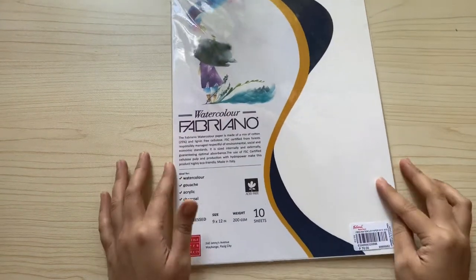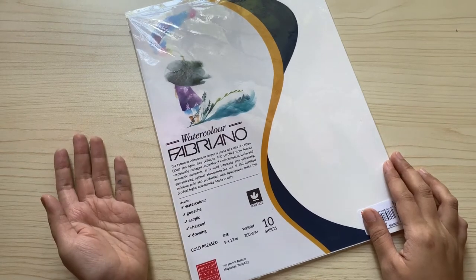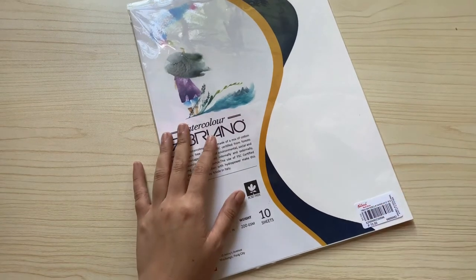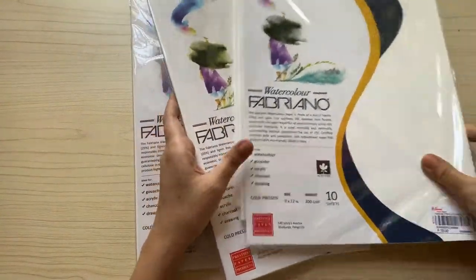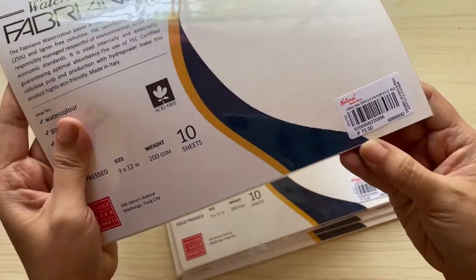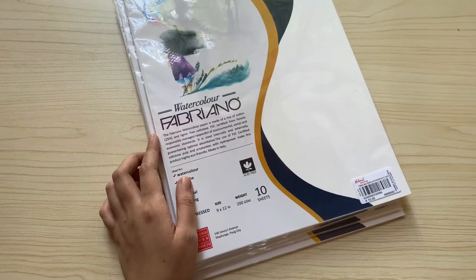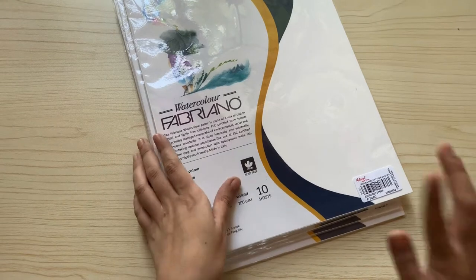The next watercolor paper is my most recommended for students on a very tight budget — it is the Fabriano 200 GSM watercolor paper. It is a usual sized 9 by 12 paper and this pack contains 10 sheets. It costs only 70 pesos from National Bookstore, or around 90 to 100 pesos if buying online. I bought a lot pre-COVID so I still have a lot in stock.